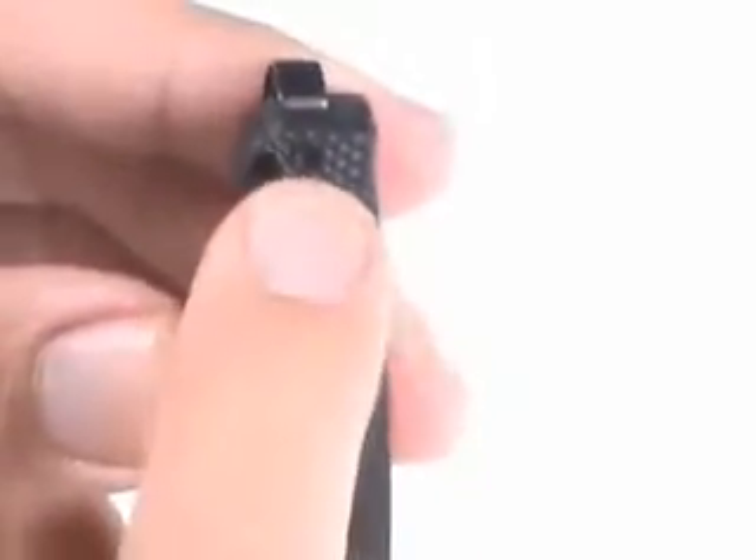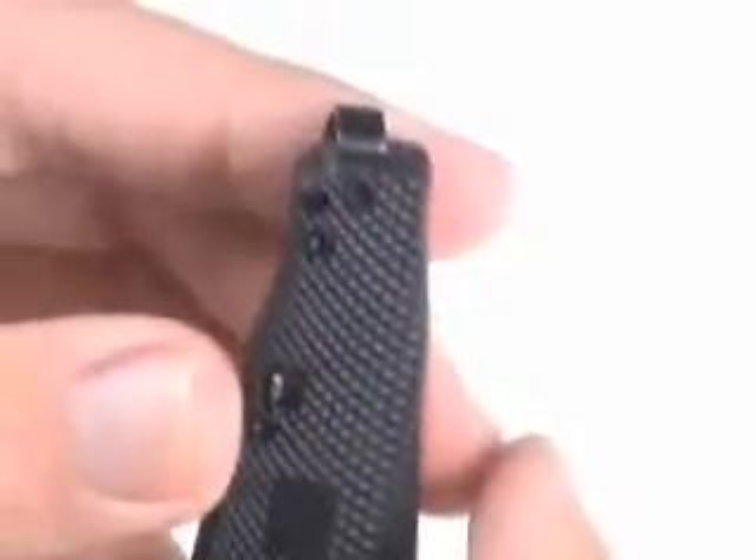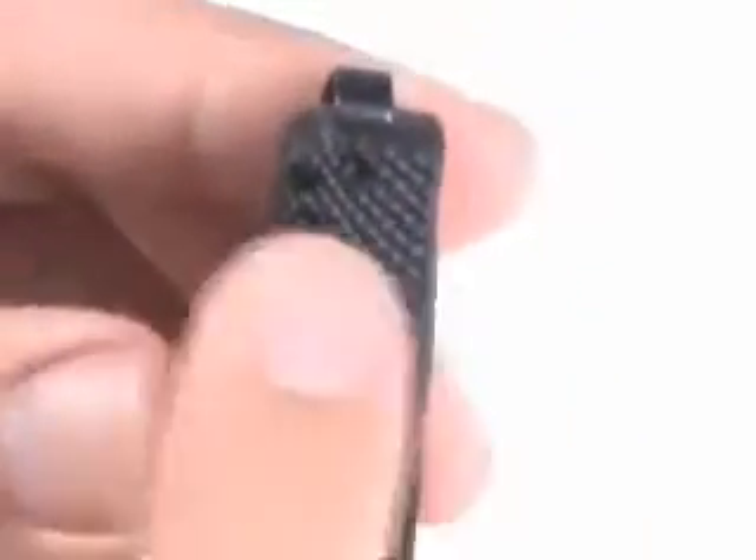One is the pocket clip on the back. It's a reversible pocket clip and it also sits very deep in the pocket. But if you're left-handed, use that little allen screw in the end there to reverse the clip around and use it in your left pocket. That's a great feature that some knives don't have.